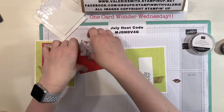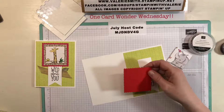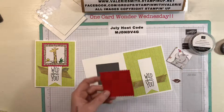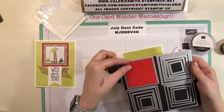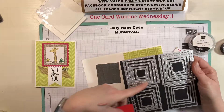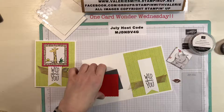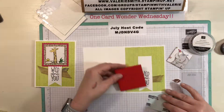For this card I used a piece of poppy parade and the layering squares dies. I cut out one of the larger scalloped squares and then another square using one of the layering squares, and I'm just going to layer those together.